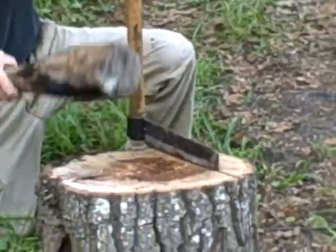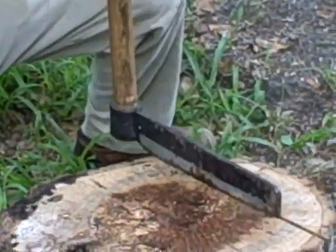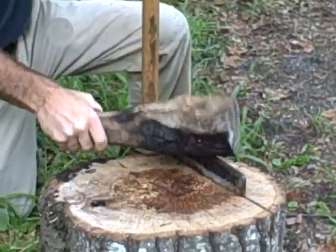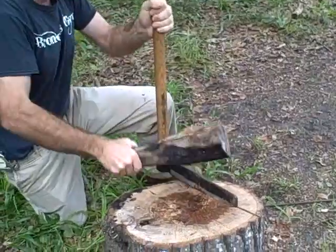The first step to making the frame is to use a fro. You can also do this with a splitting maul or a series of wedges. I'm going to use a fro for a little more accuracy.